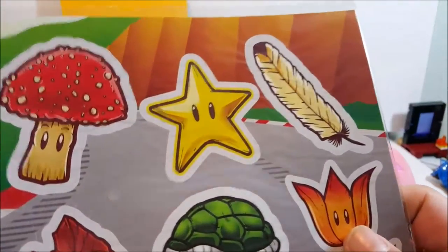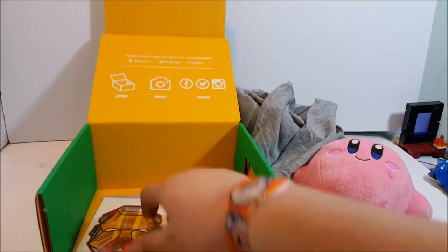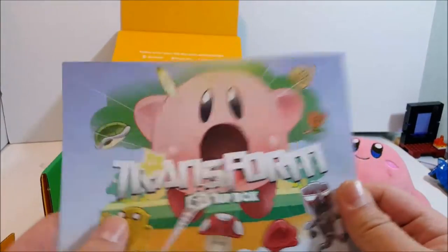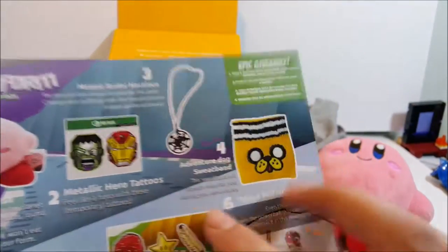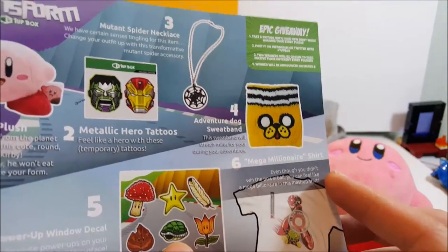We also get this cool Mario static cling sheet - you can put these on your window. You get the mushroom, star, feather, all the cool things. And then we got another one - exclusive tattoos you can put on your neck: a Transformer and Iron Man transformer. So that is really cool.